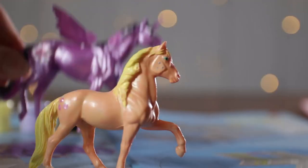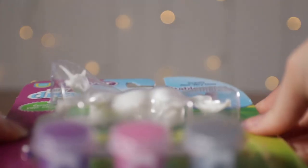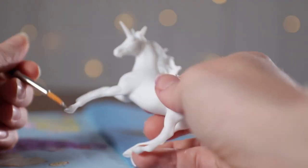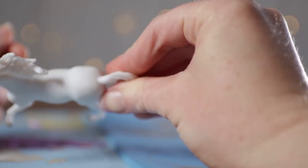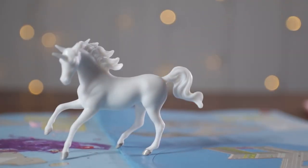And here comes Twilight Sparkle to join her friend. Let's open up this other unicorn so we can paint Rarity. Now, because Rarity is white, I'm just going to leave the horse white. But I'm going to paint the gray on her hooves just so her body's not completely boring, and it looks like she got a nice pedicure.